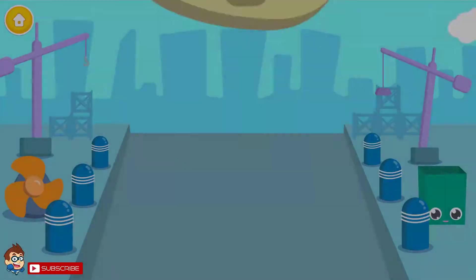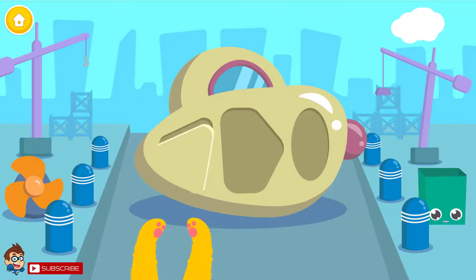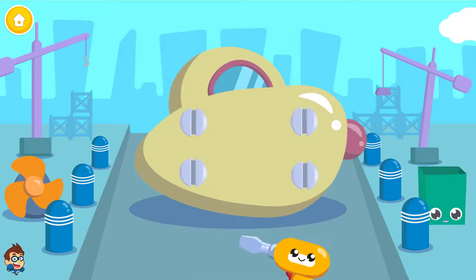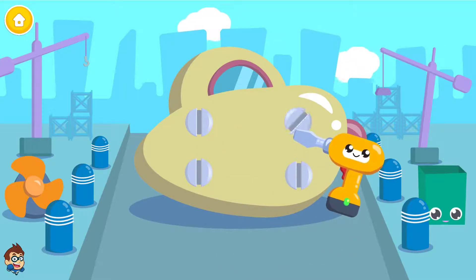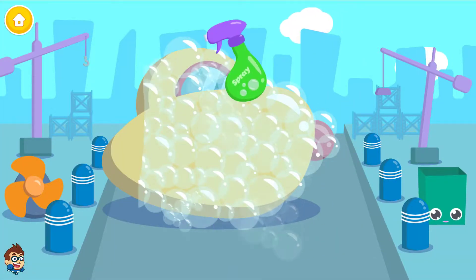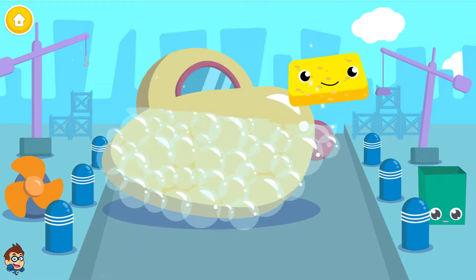Submarine. Put the right shape in its place. You know what to do. Spray it. Use the sponge to clean it.